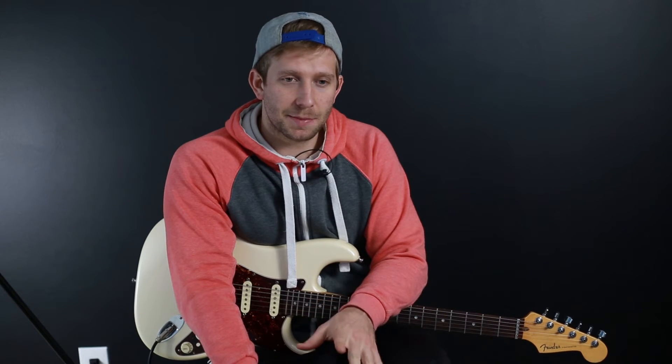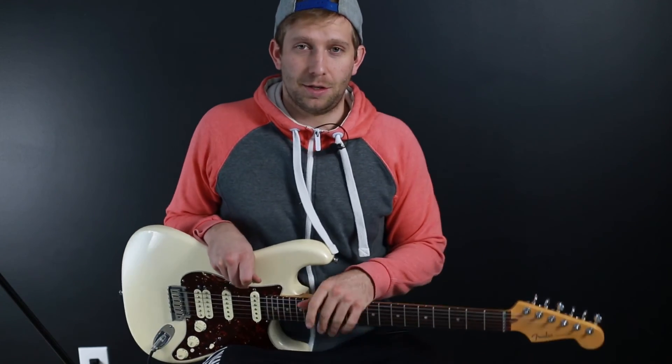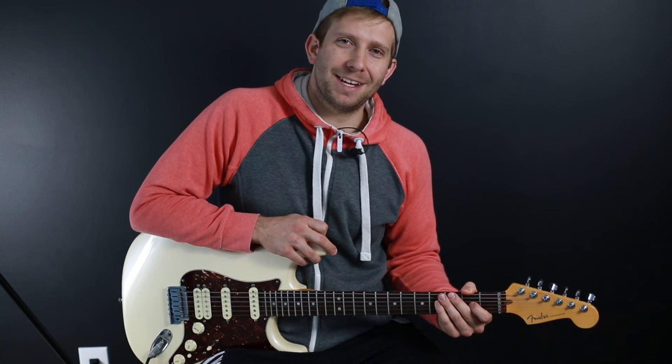So you have all the pieces now. Remember, go slow, chip away at it, master a part slowly and then speed it up, then go to the next part. Pick a picking pattern that works best for you. The chords are probably the easiest part if you know bar chords — this is a great chance to practice them. Don't give up. Your fingers need to build strength with these bar chords; you're not used to the muscles you use with them. Have fun!